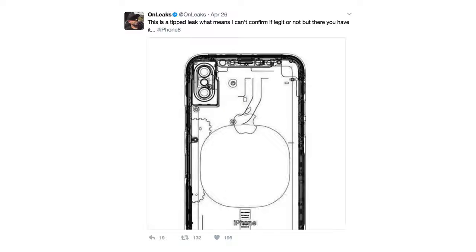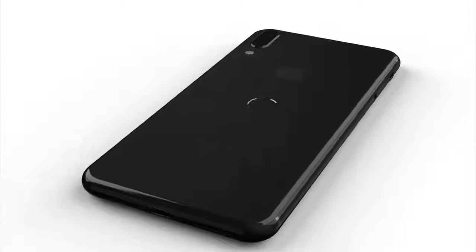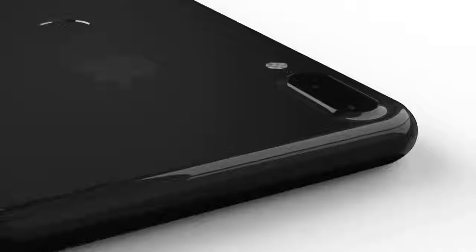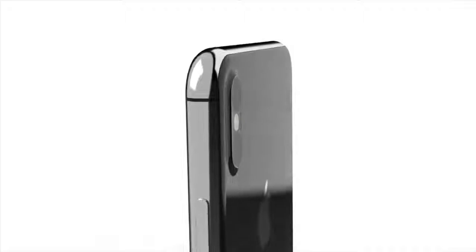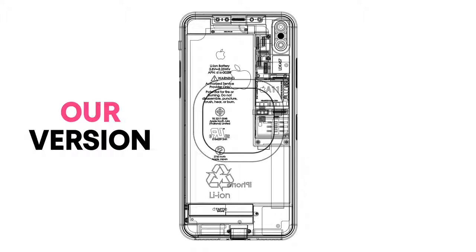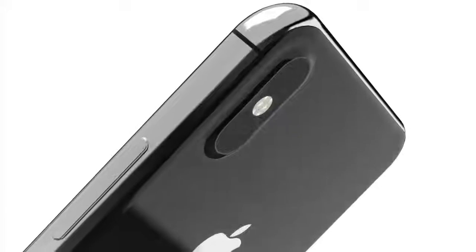OnLeaks has posted a schematic giving a closer look at the inside and outside of the upcoming iPhone 8. Notably, it doesn't have the rear fingerprint sensor seen in the last update. The vertical cameras remain and will be raised, sticking out of the design. The vertical dual-lens cameras are here to stay, with every source confirming them, partly due to AR and VR capabilities in horizontal mode.